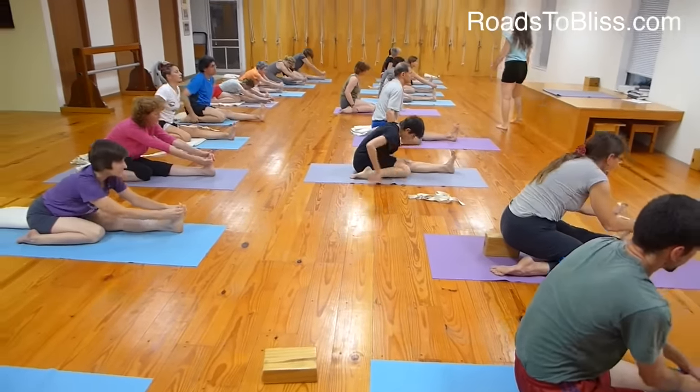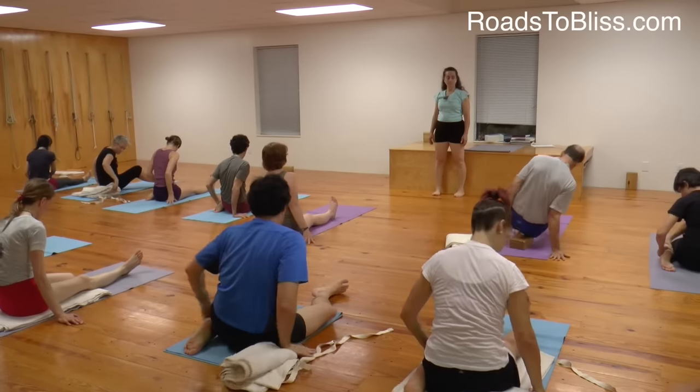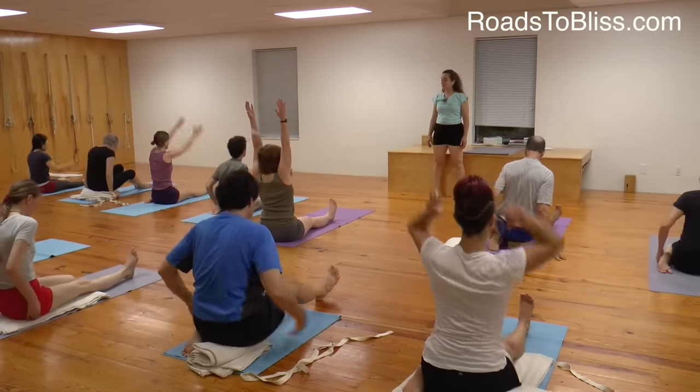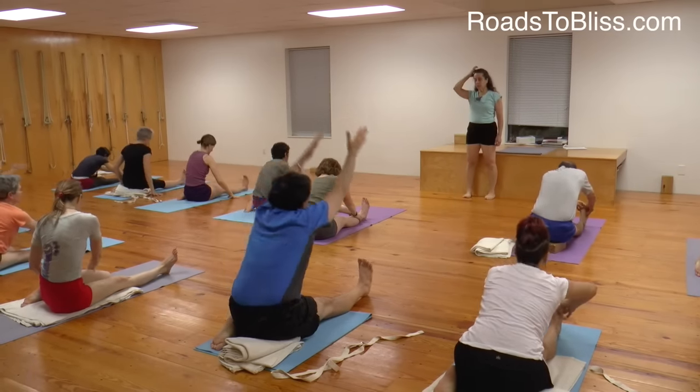Stretch the right leg straight. Change sides. Bend the left knee. Adjust the back of the right thigh from inside out to come to the front of the right buttock bone. Inhale, raise the arms up, and now bend forward — first concave back. Bend the elbows higher and bend fully forward with the abdomen soft.